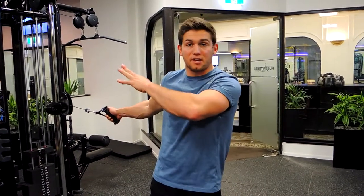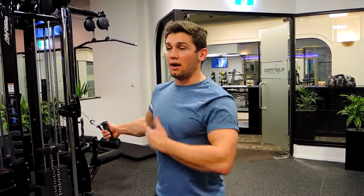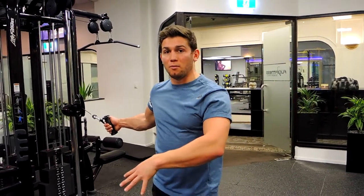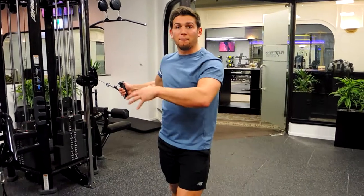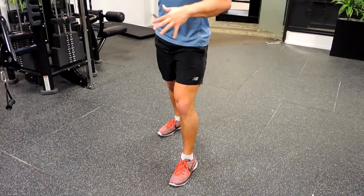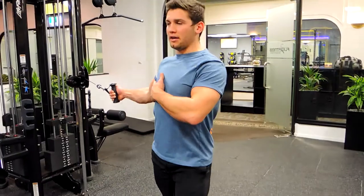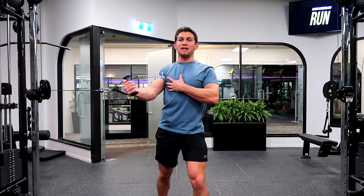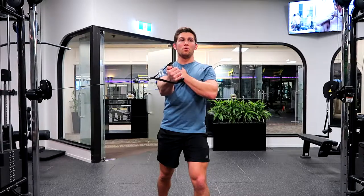Keeping that chest up nice and high. What I like to do with single arm is position my feet slightly differently — I put my right foot back because I'm using my right side, my left foot forward. That's going to open me up a little bit towards that side.